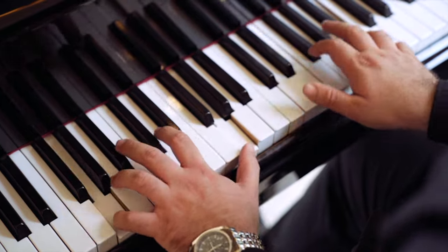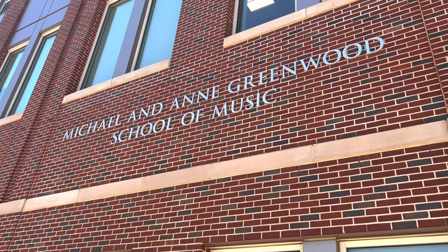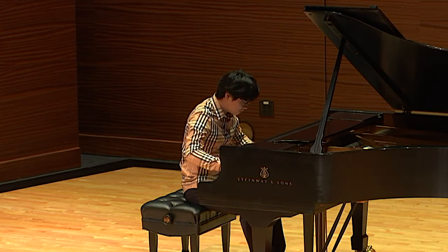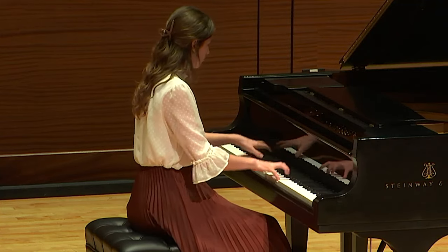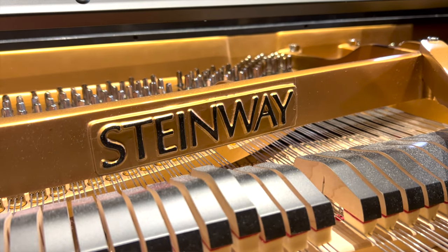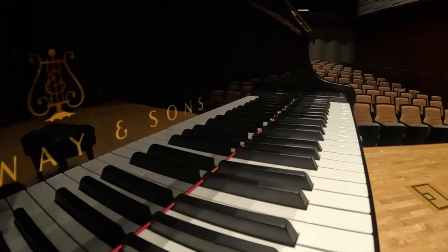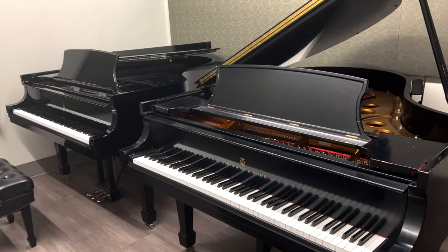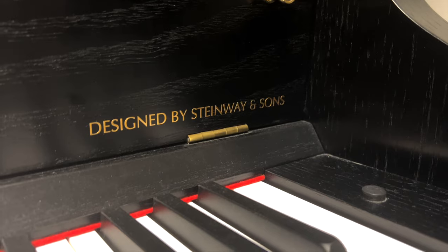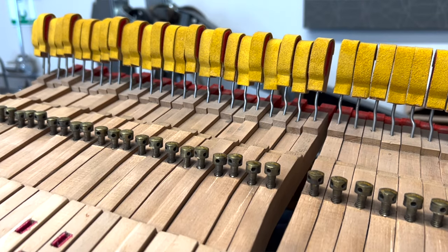Over the decades, that career path took Mercolo around the country before coming to Oklahoma State — a university with the unique distinction of being an all-Steinway school. It means that 90 percent of your pianos need to be Steinways or Steinway built. We're actually pretty much 100 percent, and all of the recital and concert venues have to be Steinway. Each Steinway is made up of more than 12,000 individual parts.